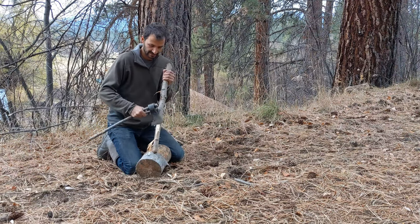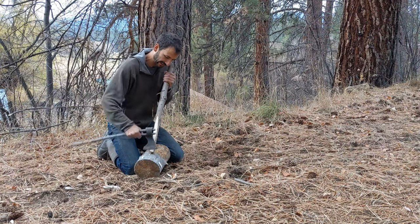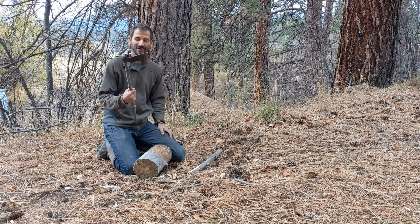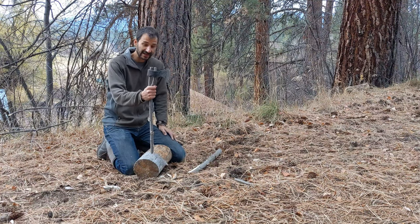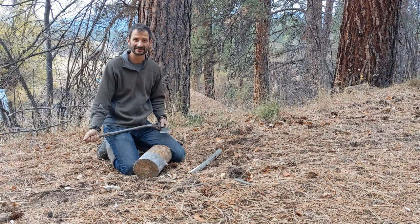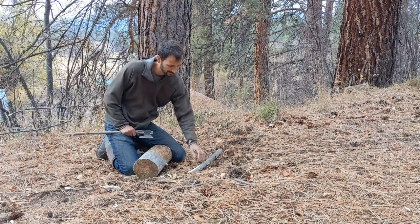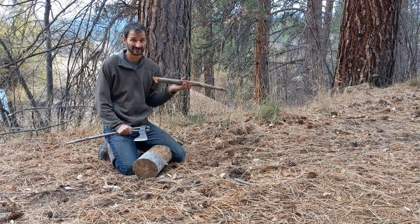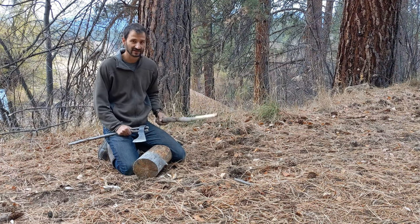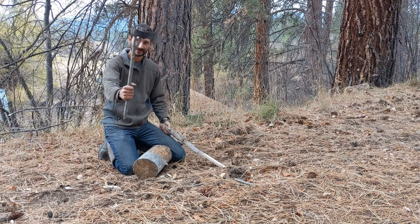A quick, easy trick — something really handy to know. Again, it's one more reason I like to have a wooden handle on my axe: it's replaceable and repairable if it does ever break, and it's not as big of a deal as you think. I can't remember if I've done an axe handle making video, but if I haven't, maybe that's what I'll do next.